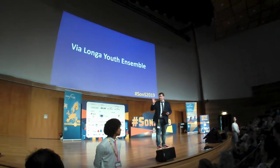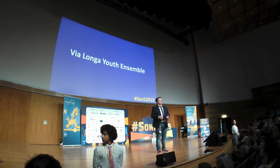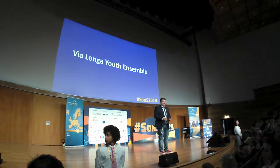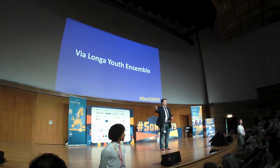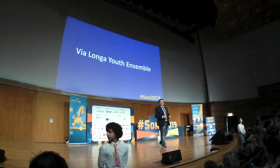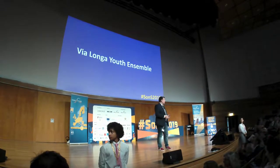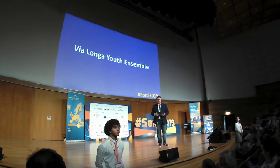So, now we will do some preparation up here on stage. It's time for the class, it's time for the music. These students are at the age of 14 to 20, and they are from the Vigalanga Youth. They will do something in Latin here in the next few minutes.